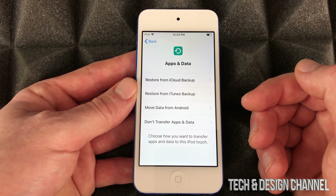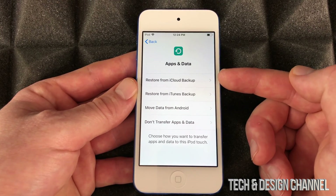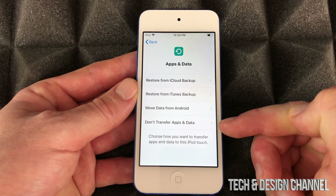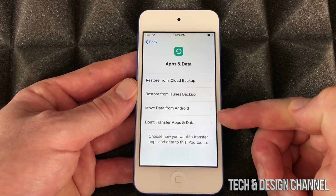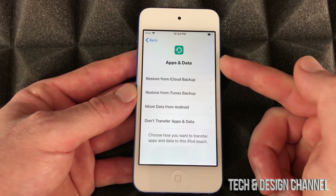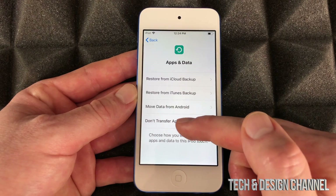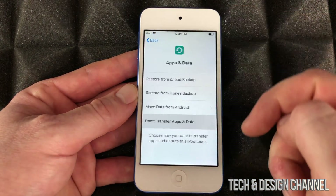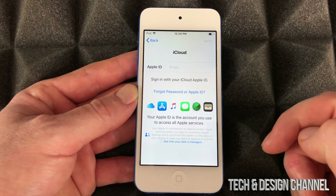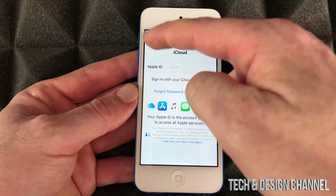This is basically the most important part: if you had an iPod touch before, you can restore it from an iCloud backup. If you haven't, just scroll all the way down to 'Don't Transfer Apps and Data.' If you're moving data from Android it does work but isn't the greatest. If you had one before and have an iCloud backup, choose that option, put in your iCloud ID, and everything will transfer over.